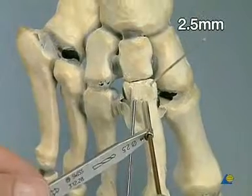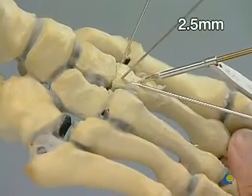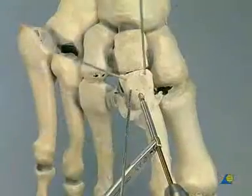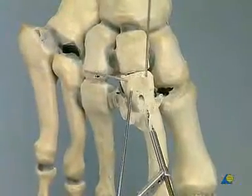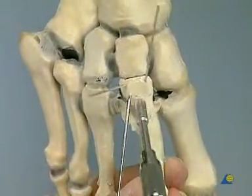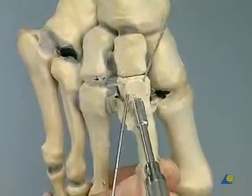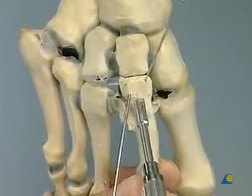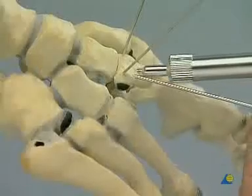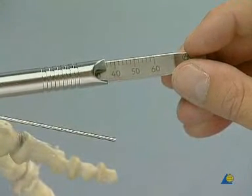Central tangential drilling towards the second cuneiform bone with the 2.5 mm drill bit and corresponding drill guide. Tangential countersinking for a better position of the screw head. The appropriate length for the cortex positioning screw is measured; with correct drilling, the screw must be between 30 and 40 mm long.